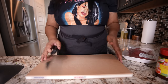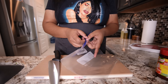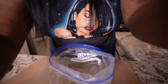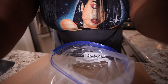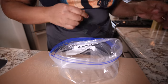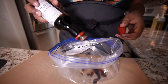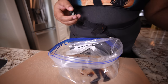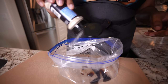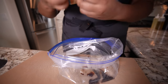Since we're making carne asada, we're gonna start with the marinade. I got skirt steak, so I'm gonna put my marinade in the Ziploc bag and then put my meat in there. Coming in a little closer, guys. To this bag, I'm gonna add some soy sauce — little soy sauce, no measurements. I'm gonna add some onion powder and a little garlic powder.